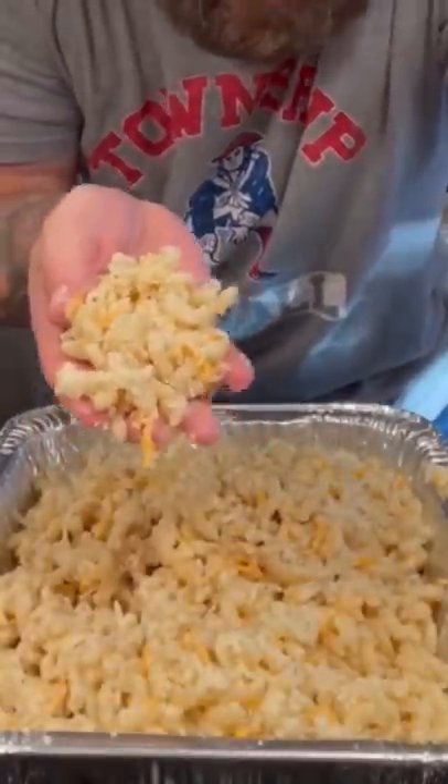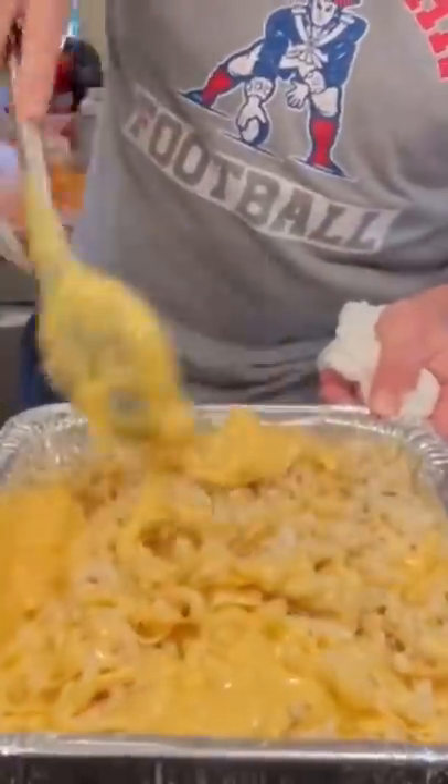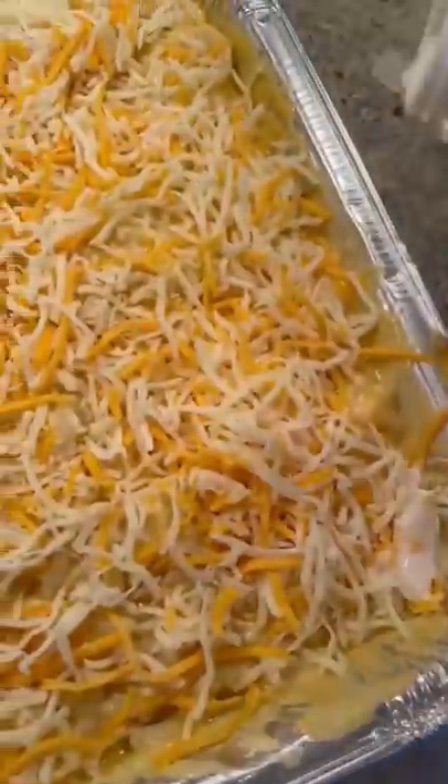This is what you should have. We're about three quarters of the way done. We go ahead and add our smooth and velvety cheese mix, and we mix that all up. You could go ahead and throw this in the oven, but smoking it makes all the difference.